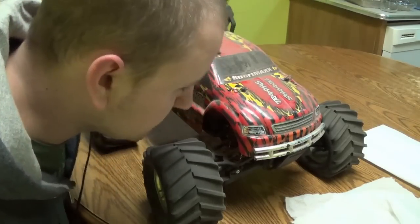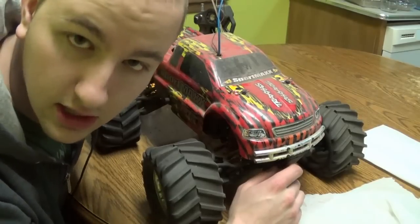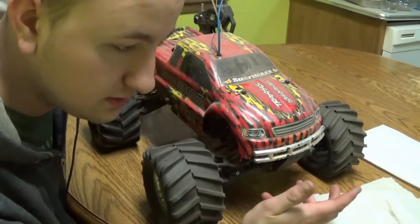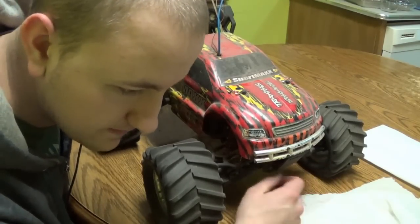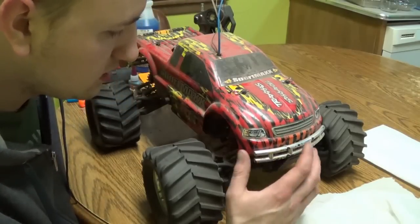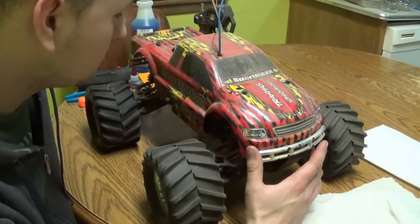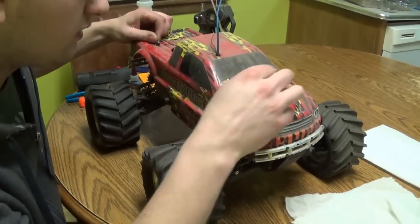Hey guys, what I got here is a Traxxas Sport Max, actually upgraded to be 18 Max. It's got the two-speed, it's got the four-wheel drive, it's got the reverse. When I got to it, it was this way. As you can tell, it's been sitting a while — about four or five years.